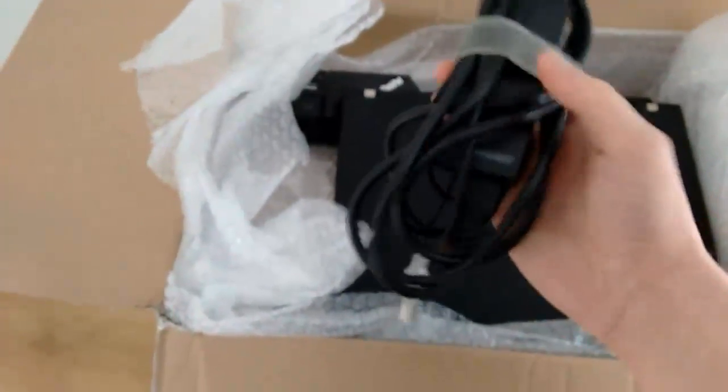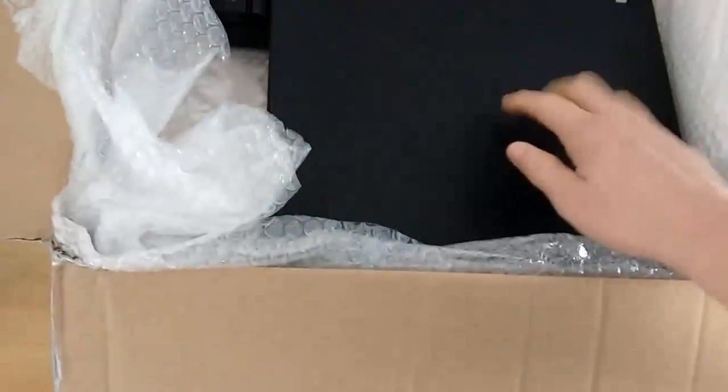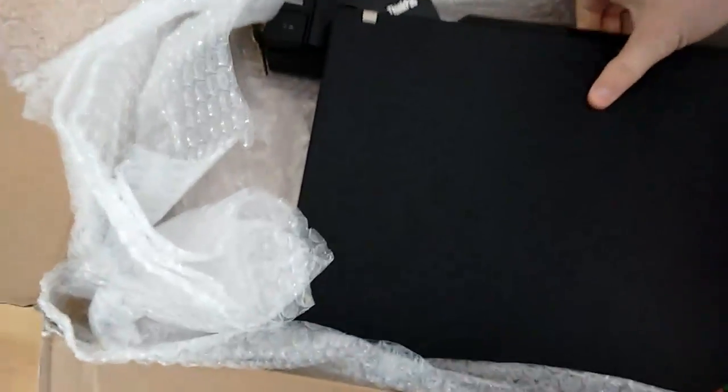There's a whole bunch of good stuff in here. This is a power adapter. Here we have the main attraction of the package, which is an IBM ThinkPad T60, including its original docking station and the key, which is a nice touch.